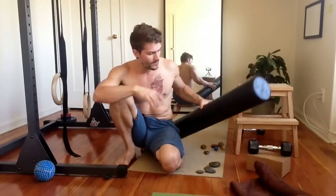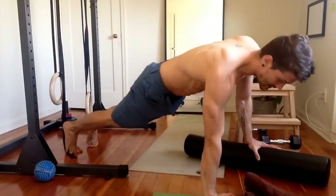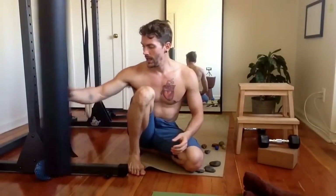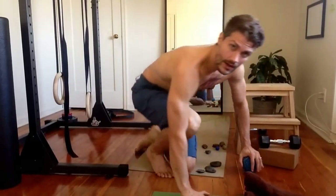One way is to grab a foam roller, put it on the ground, put one hand on the foam roller and one hand on the ground, and push up. That's a great way to add dynamic stabilization and more demand on those smaller muscles. You can also use a ball — this is a mobility ball from Rogue, great for myofascial release and breaking up knots in your tissues, but also good for adding variation.